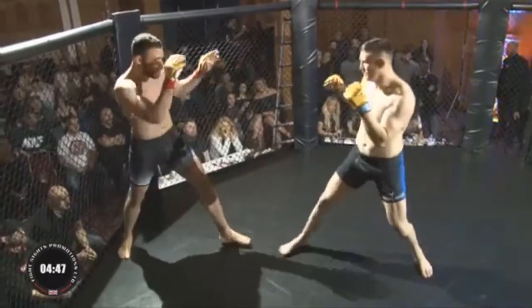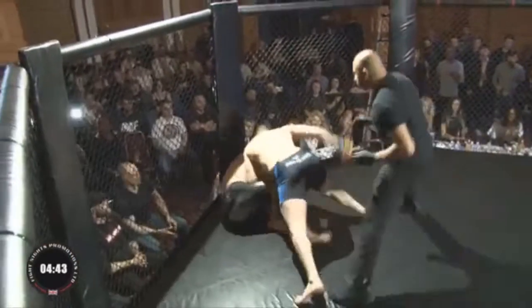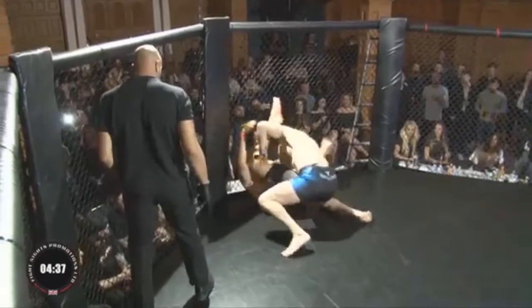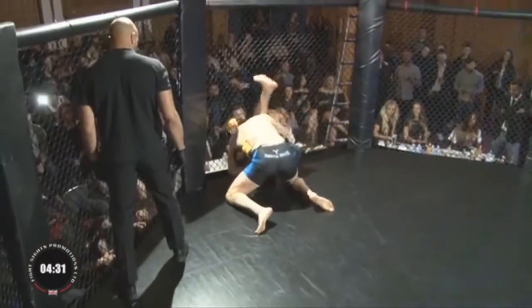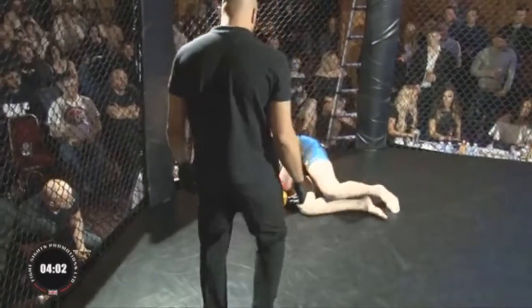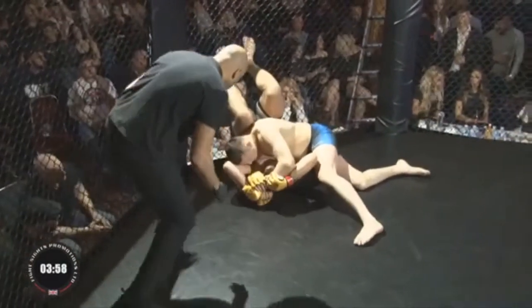Matt's taking control of the center of the ring — kick to the groin there, I think, though it hasn't caused the referee any concern. Matt's trying to control his opponent on the floor with shoulder control, and his opponent is going to use the cage side to help him escape this position.